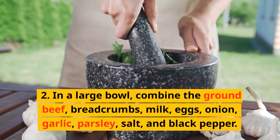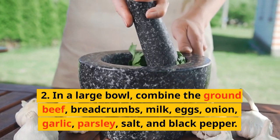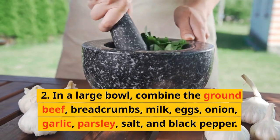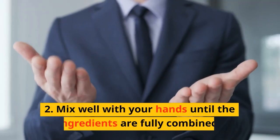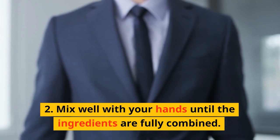In a large bowl, combine the ground beef, breadcrumbs, milk, eggs, onion, garlic, parsley, salt, and black pepper. Mix well with your hands until the ingredients are fully combined.